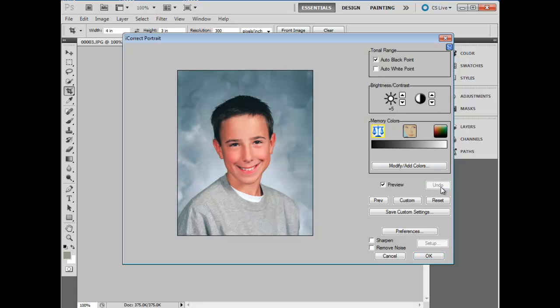Back off the white to avoid blowing it out, and now we'll click on the skin tone and click on a couple areas of skin, and we are finished.